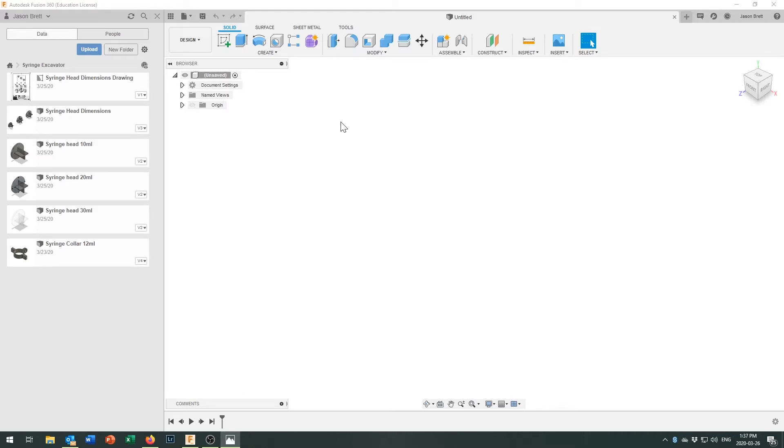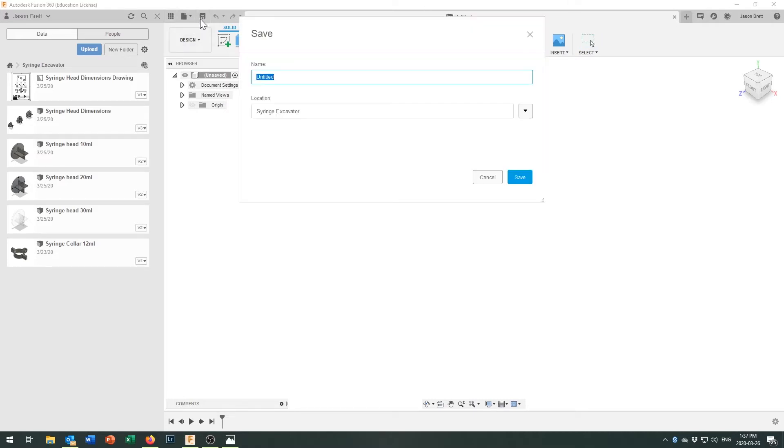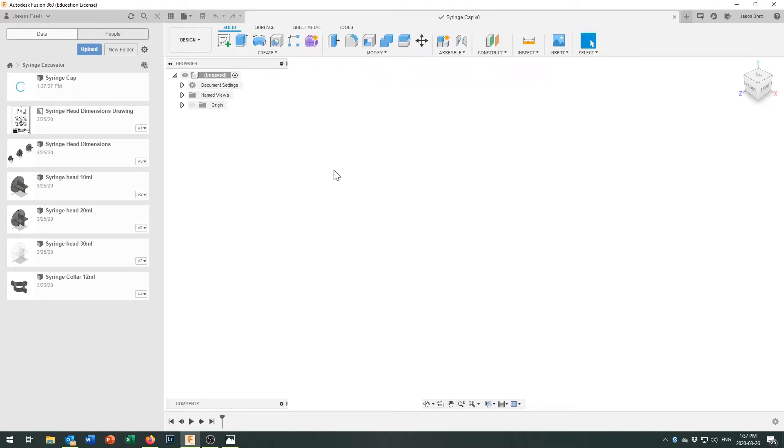Let's come into Fusion 360. We're in the mechanical design section and I've opened this to my syringe excavator folder, where I'm storing all my parts for this project. In here I've got the syringe collar from the last tutorial, and I've also modeled three different sizes of syringe head. Let's save this file — I'm going to call it the syringe cap.